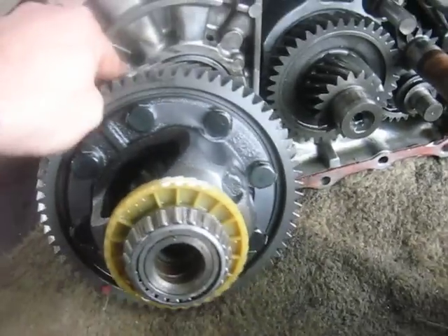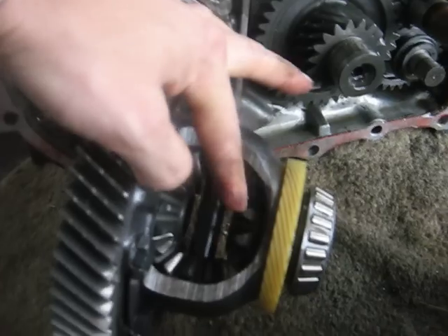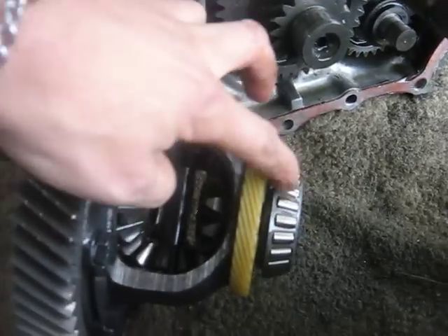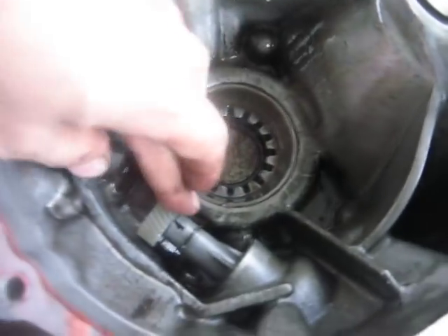Here we have the differential, or final drive. This gear here meshes with this one, and you've got your differential gears in there that let you turn corners — they allow the two wheels to rotate at different speeds.